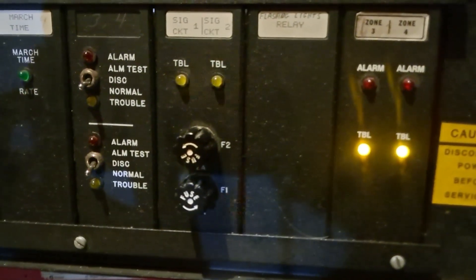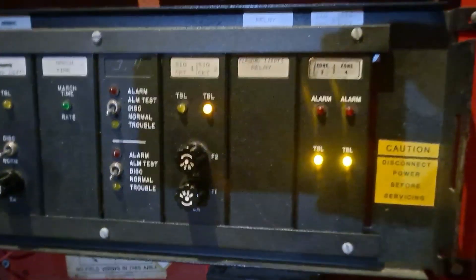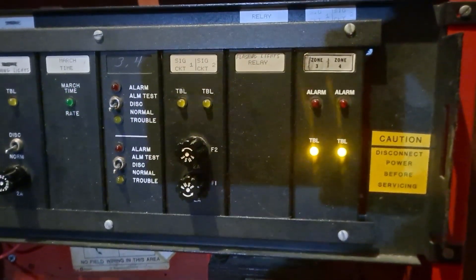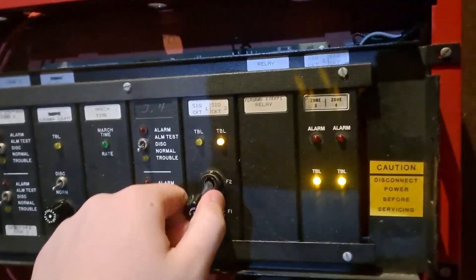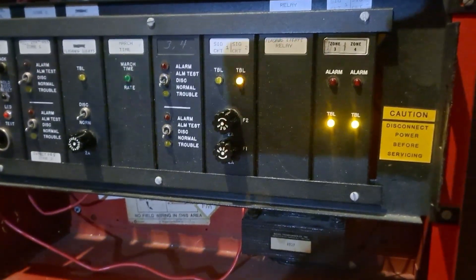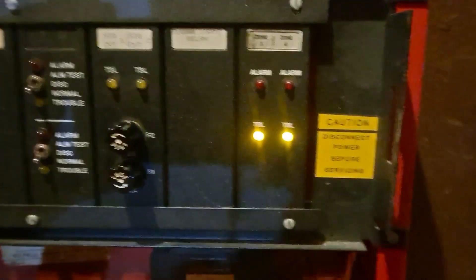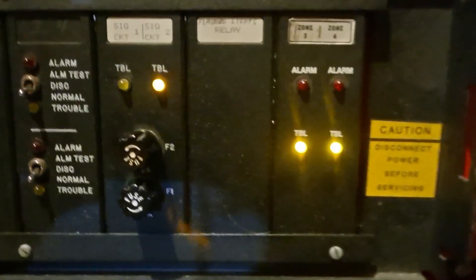The next card over is the signal card - so these are your NAC cards basically. It's got a trouble on circuit two. I believe that's because that's the circuit that has the horn on it, so it's just not resisted out. I thought that fuse was blown for a second - I was a little bit concerned. I guess if it was blown I could just put a new fuse in. It's a dual zone card, so it gives you two NACs.